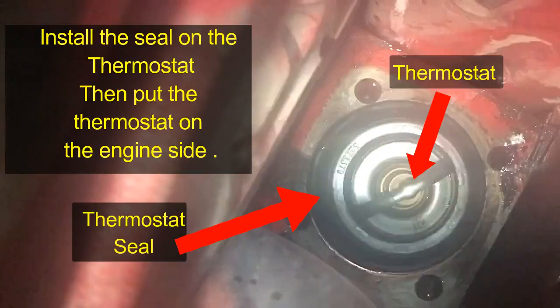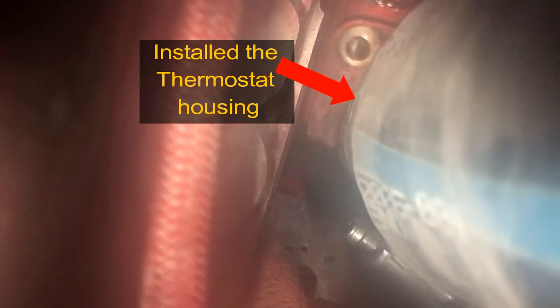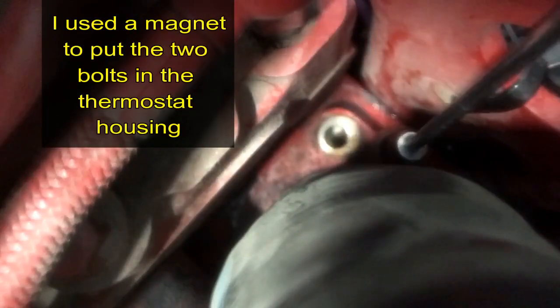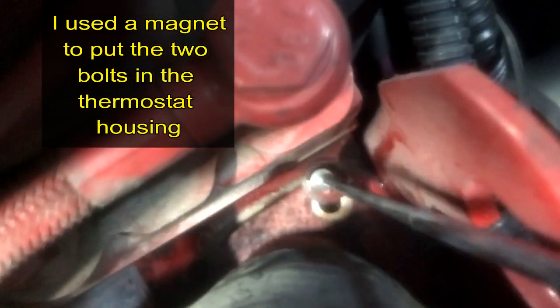I'm cleaning the surface off now and placing the gasket. While road testing, I went down a hill and all of a sudden the fan clutch kicked in, and then it started overheating — went over 250 degrees. I stopped and it went back to normal. That was a sticking thermostat — that little part was getting stuck, which is exactly what a sticking thermostat does.